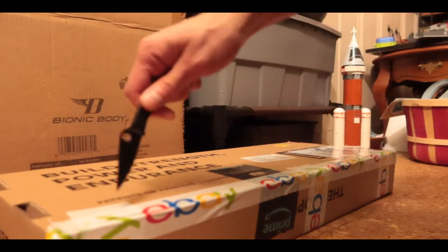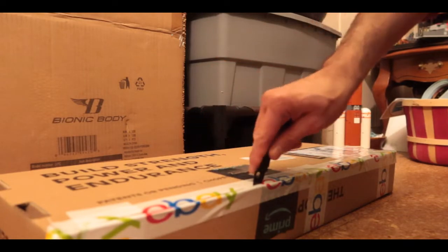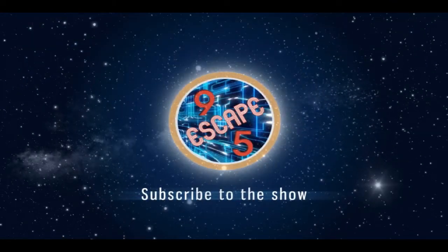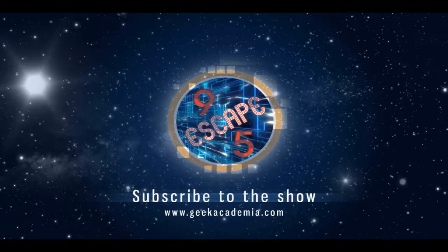Too bad I ruined this package but for testing purposes we gotta do this. Hi, welcome back to 2022 and today's video is the Fresh Series where we are going to be doing reviews. Today's review is one of the world's smallest knives.